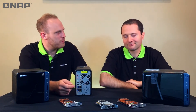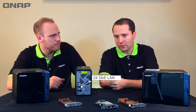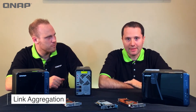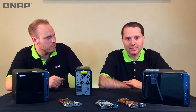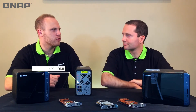Why might some of our viewers want two one-gigabit LAN ports? This model supports link aggregation, so you can plug both ports into your managed Ethernet switch, which will allow for either load balancing or added redundancy.